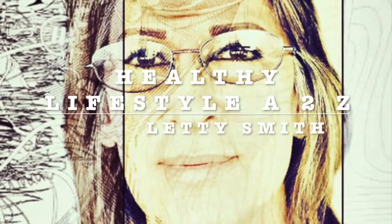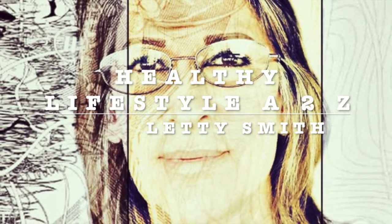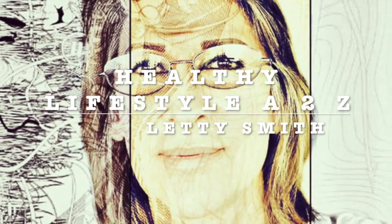Hi everybody, welcome to my channel Healthy Lifestyle H2C. This is Leti Smith. I'm going to be sharing easy, fast, healthy recipes with you.